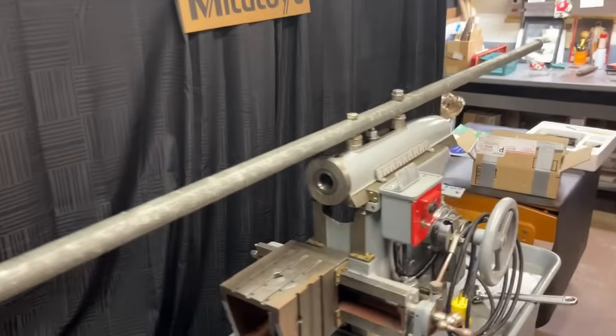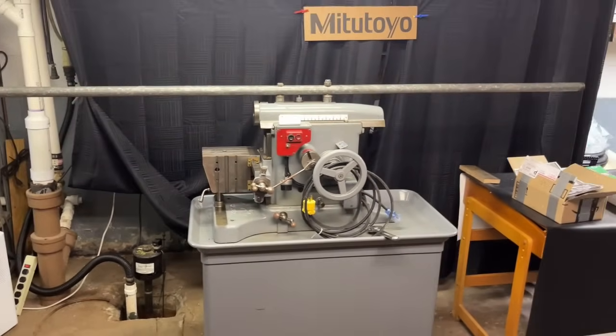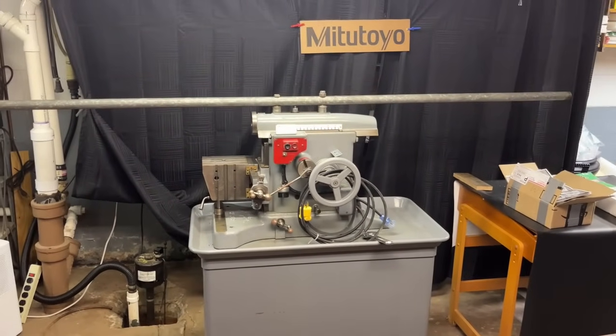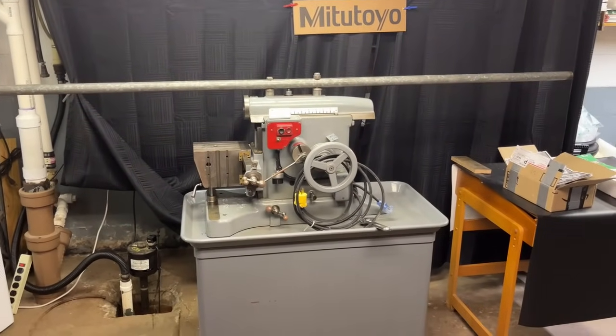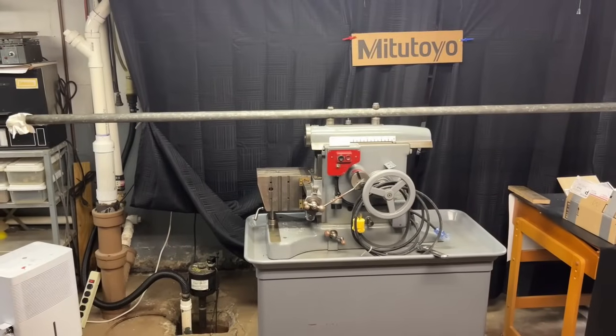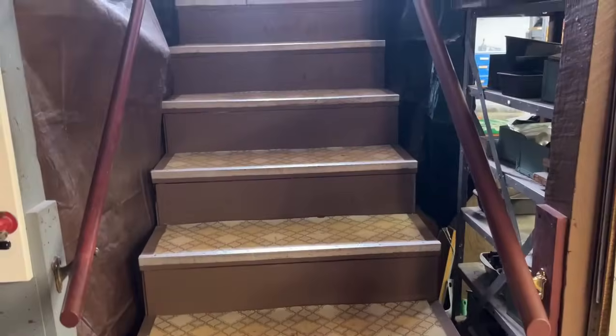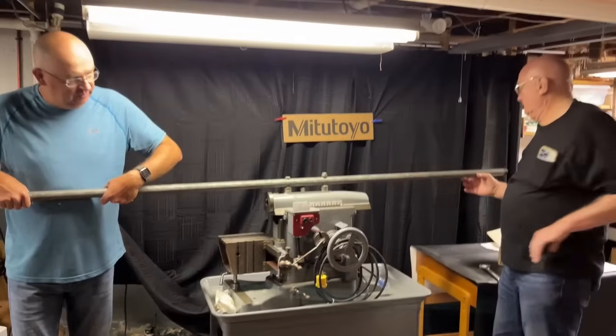It just makes the machine manageable. I have moved large lathe beds — a big South Bend lathe bed that must have weighed 800 pounds — and I had a much bigger pipe, much longer, and I had three or four men on each end, and it went right up the stairs like they were carrying groceries.